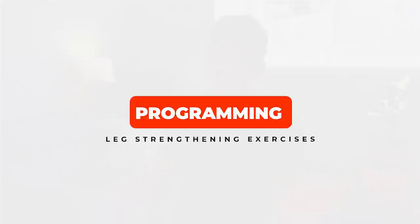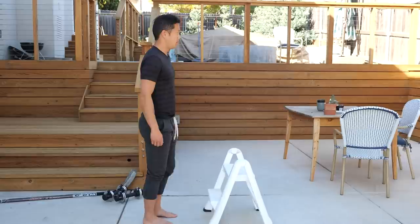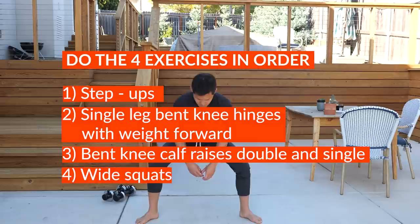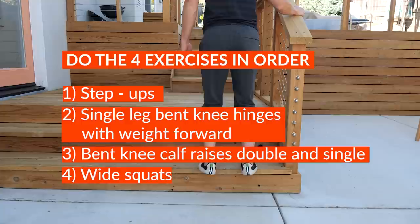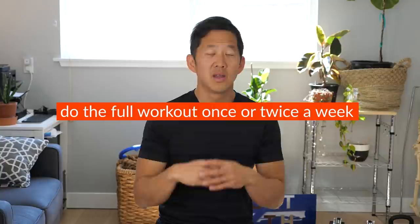Now let's talk about programming. A simple approach is to do all four exercises in the order given as a circuit. Give yourself rest as needed between sets and exercises. If you have the energy and time, run the full circuit twice — that would be a full workout. Do the full workout once or twice a week. If twice a week, allow at least two days of rest in between — so something like Monday and Thursday, or Tuesday and Friday. What you don't want to do is Monday and Tuesday back to back.